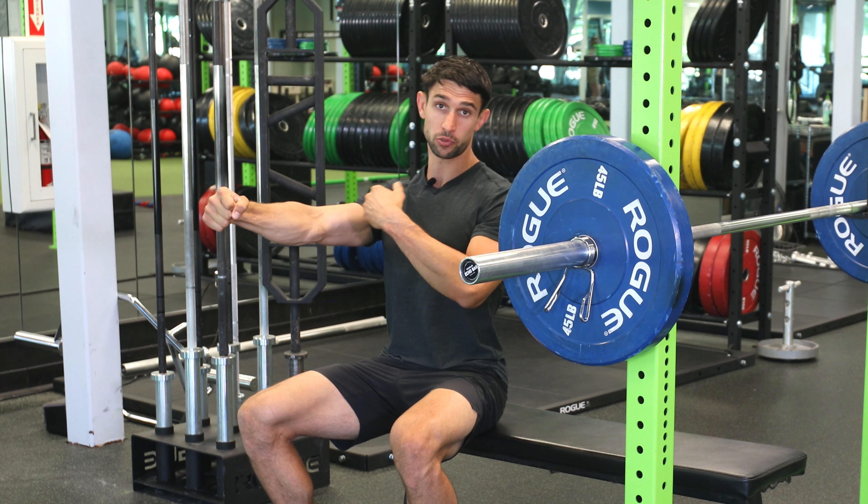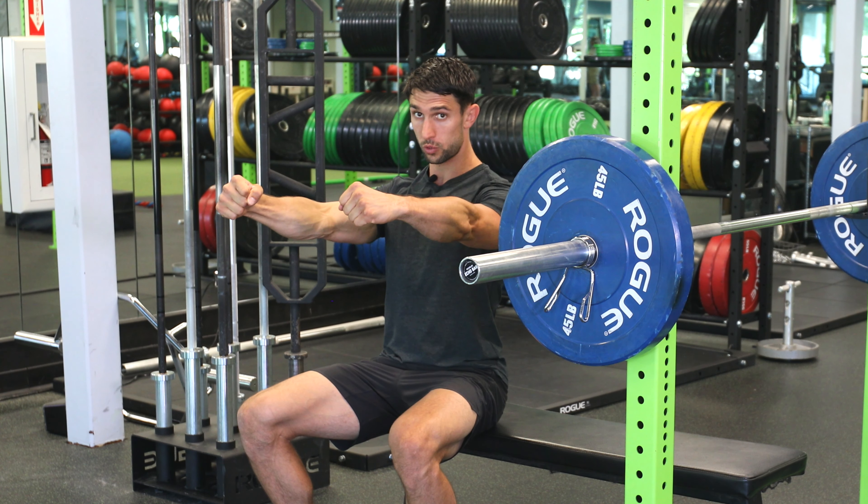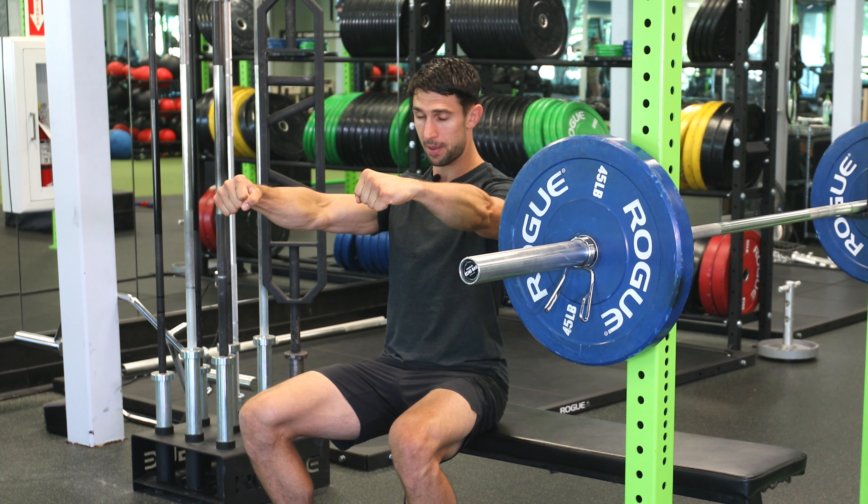As we bring this weight down, we're not going to allow our elbows to flare out. We want to create that torque through the shoulder, as if we're bending the bar, and not allowing the elbow to extend more than 45 degrees away from the body.